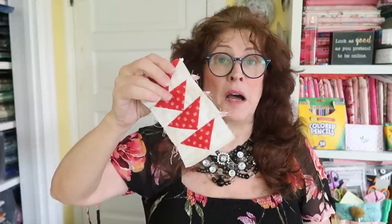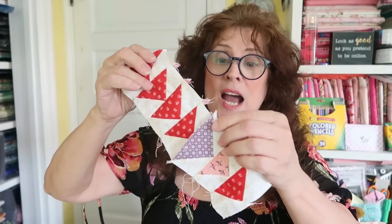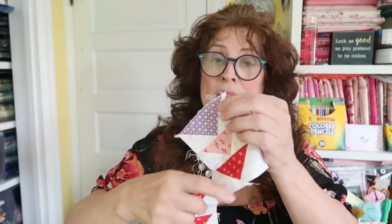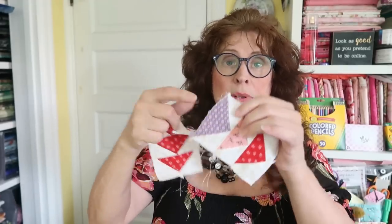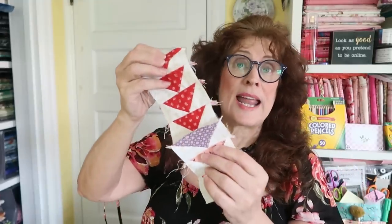It's really quite efficient and it works up very fairly quickly. I'm going to be doing a scrappy method that I have not yet cut out my other colors for. But as I explained, I'm going to have a lavender, a pink, a red, a green, a yellow from my fat quarter mix that I have here.